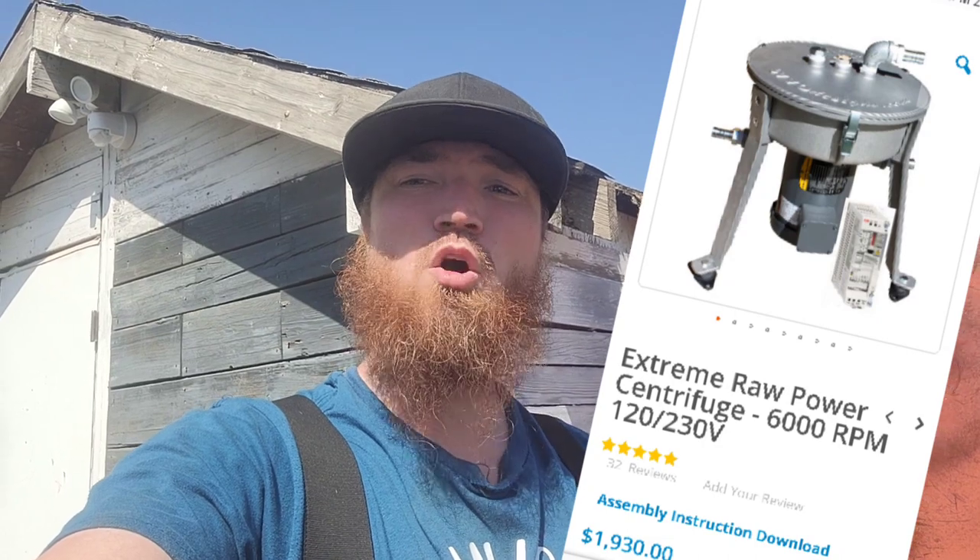If you follow the channel, the last few videos you know that I bought a centrifuge for cleaning waste motor oil and making black diesel. Let's go on in the shed and we'll talk about a few things I've learned and tell you guys a few tips and tricks on how to save some money on your setup.